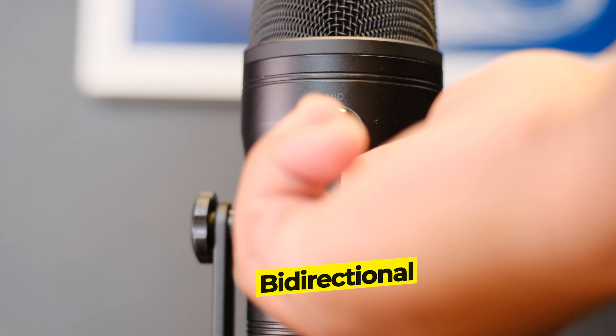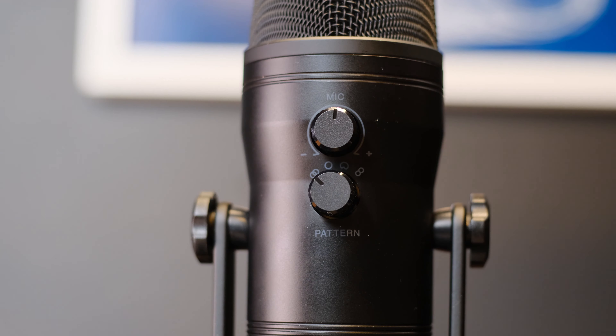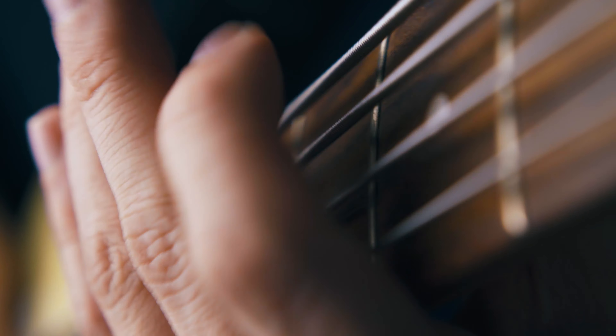For bi-directional, the microphone records from the front and the rear — good for interviews and podcasting. Last but not least, there is stereo, which uses the left and right channels and is good for recording the audio of a choir or an acoustic guitar.